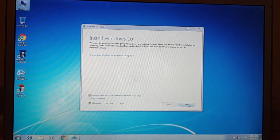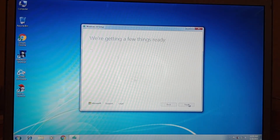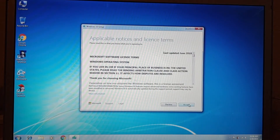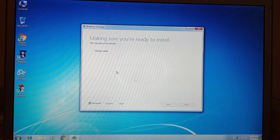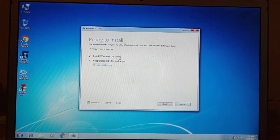Now select Next. Now click Accept. Now we select OK. Now we select Install Windows 10 Home, Keep Personal Files and Apps.